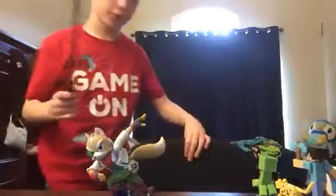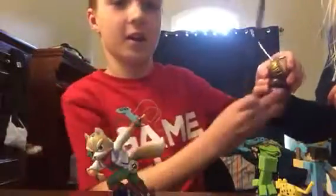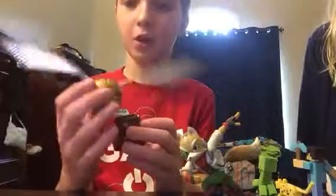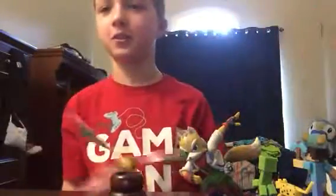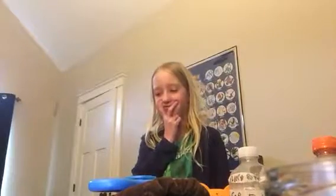This is my wand from Universal — we got it a long time ago for Easter. It's called the Snitch, and for you Harry Potter fans out there, the golden Snitch — you guys probably know what this is. It's used in Quidditch. My favorite thing in Quidditch is probably the stands, or the Snitch — I like both because the Snitch is shiny.